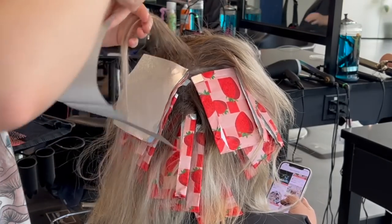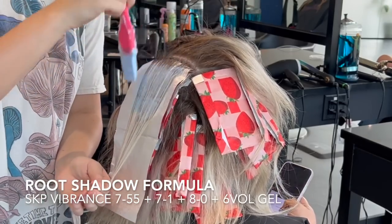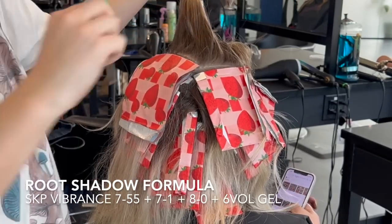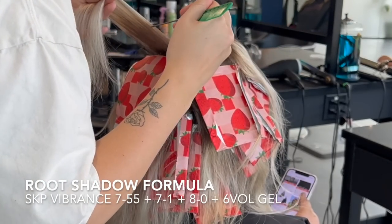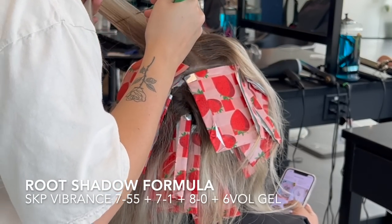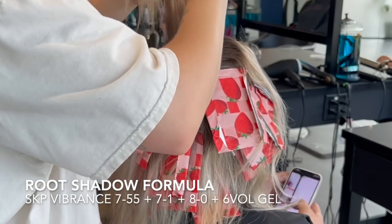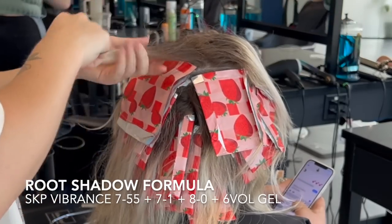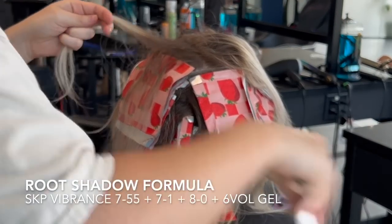My root shadow formula is Schwarzkopf Vibrance, and I'm using a 7-55, a 7-1, an 8-0, and a six volume gel. The 7-55 is a gold gold — what I really like about the Schwarzkopf line is that their gold is more of a champagne gold. It's not super yellowy, and that's really good when you're trying to get a very soft blended color.